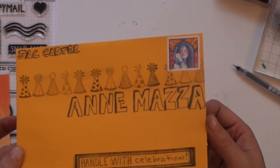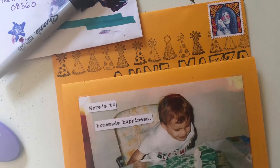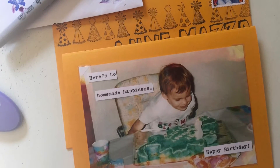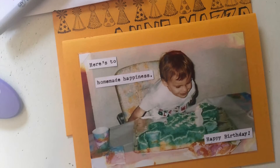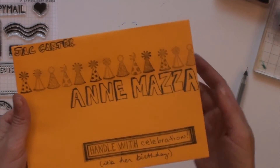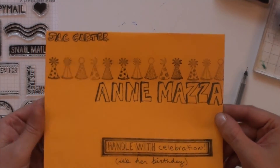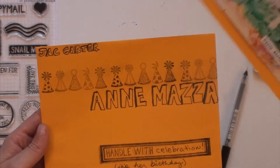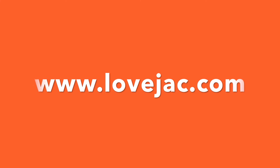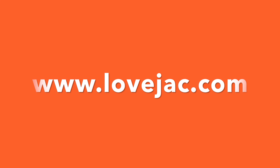I wrote this card on Wednesday morning after Chad and Georgia left for school while Conroy was playing with Legos before we had to leave for our class. I hope you enjoyed this video and it has inspired you to mail someone unexpected a birthday card. I will link both our inkable envelope stamps and the birthday card in the description below. Don't forget to subscribe to our YouTube channel so you're the first to see the rest of these videos as we post them. Have a good day!